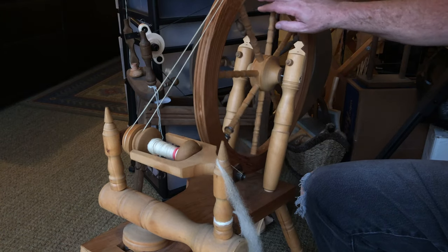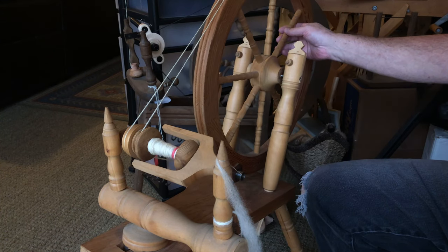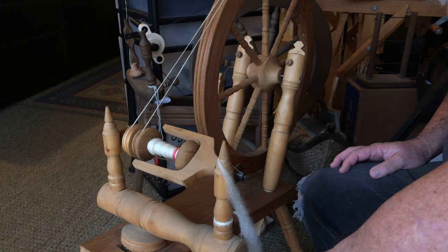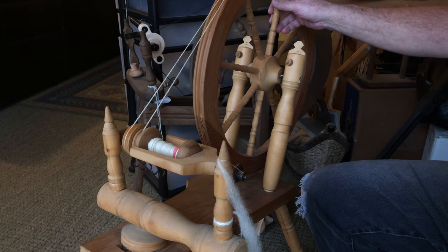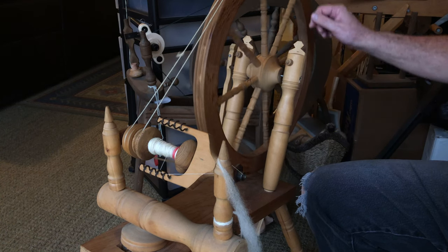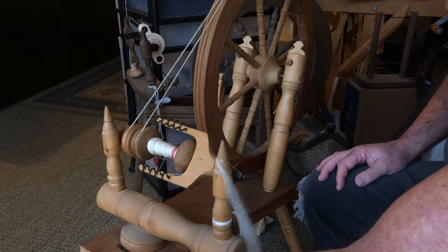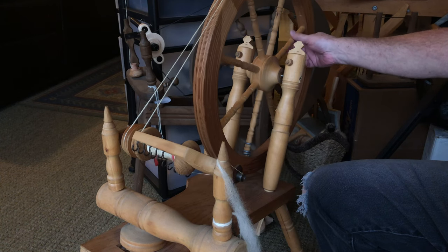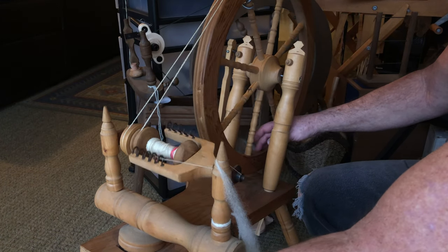Everything just slides — as you can see, everything's just sliding, nothing's happening — that's too loose. So then you tighten it back up; you screw it in, you'll see how it works. Then you spin it: now the bobbin's spinning a little bit, sort of spinning, sort of slipping, so it's still not tight enough. Tighten it a little bit more — the flyer is just now turning but still not quite enough.